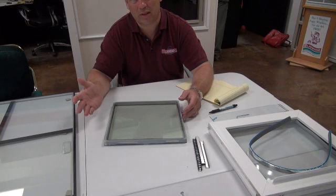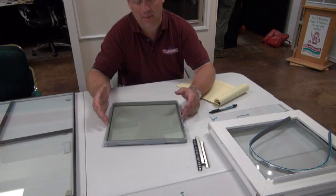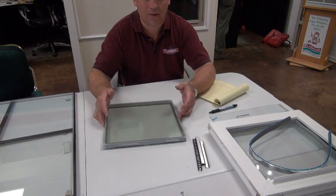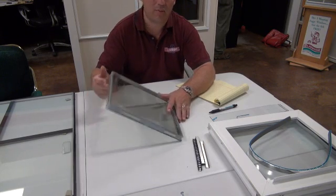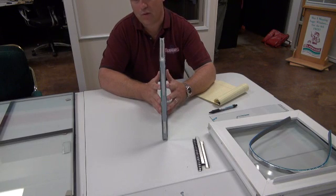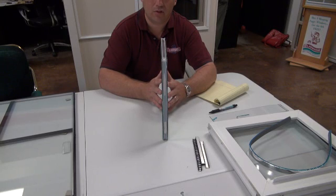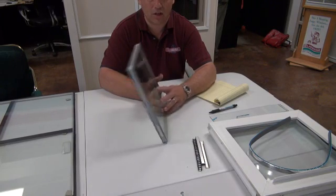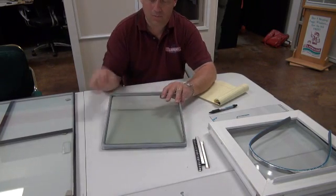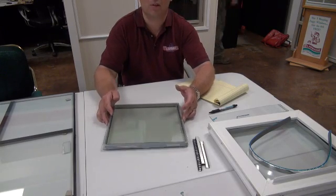If a 10-story building gets a foggy piece of glass and you have to replace it, you'd need to shut down the street — that's not happening. So Cardinal builds it to ensure that's never an issue. That's why we use the XL Edge and can offer the reverse risk warranty: if the glass fogs up within 20 years, we fix it and bring you a hundred dollars for your inconvenience. If you have any questions, feel free to give us a call.